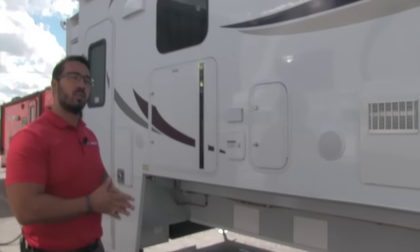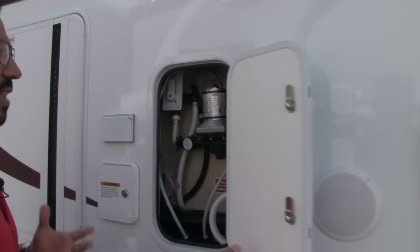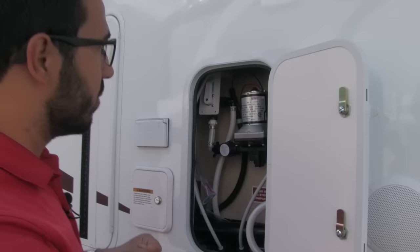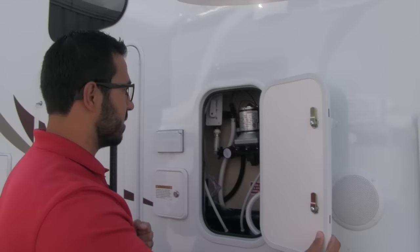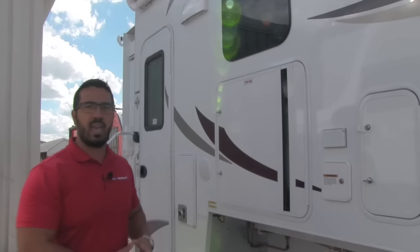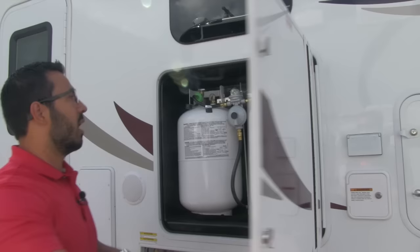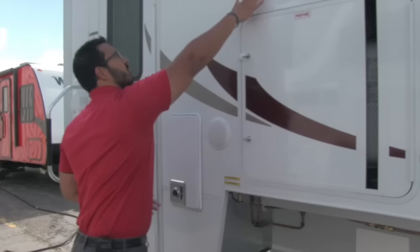You also have outside speakers here, so if you want to sit out and listen to music you can absolutely do that. Those are controlled by the multimedia center inside, but it is Bluetooth capable, so you can control it via your smartphone or tablet. Right here is your water heater — Lance is really good about access for maintenance, and this is a perfect example. Here is your water pump, which is easy to access for winterization and also easy to service since water pumps commonly go bad on RVs. There's a power outlet right there for charging devices. Open this up — two 30-pound propane tanks with a selector up top. It's a big coach and they expect you to be gone for a while, so having 60 pounds of propane is exactly what you want.